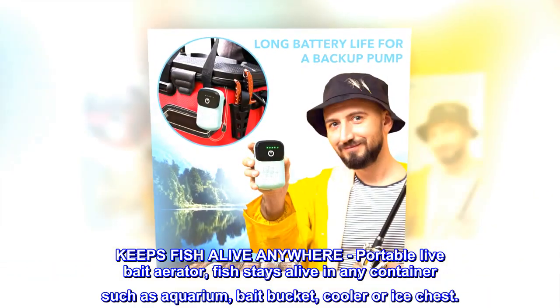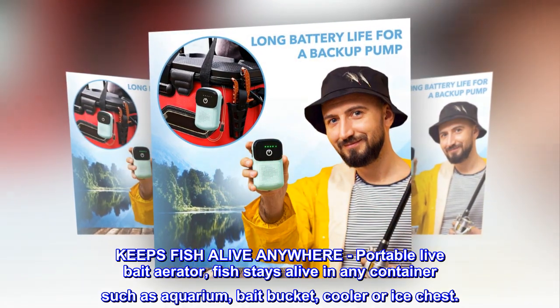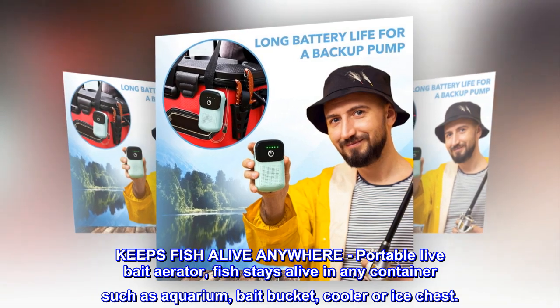Keeps fish alive anywhere. Portable live bait aerator. Fish stays alive in any container such as aquarium, bait bucket, cooler or ice chest.